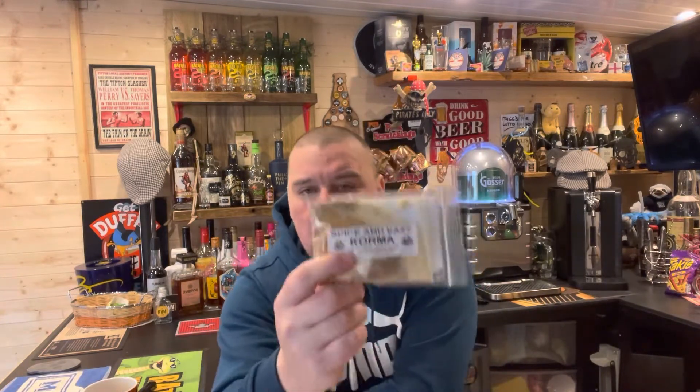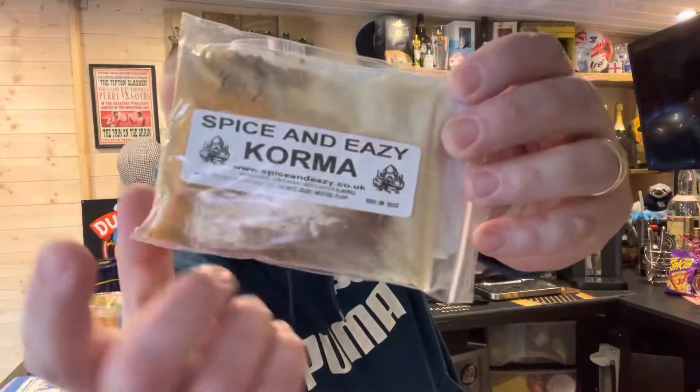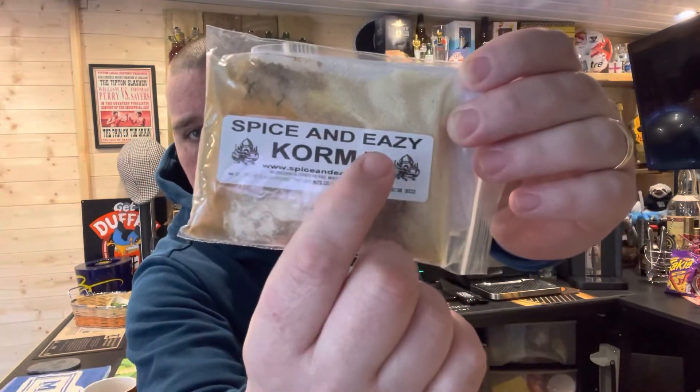Basically what Spice and Easy is — they package all the spices you need to make traditional curries, chillies, kebab mixes, burger mixes. There's like Foyer, Reaper, Trummets, curries. They've got an absolute massive range on the website. If you want to check it out, it is Spice and Easy — make sure you spell the E with a Z, not an S, because it will take you to a different site.